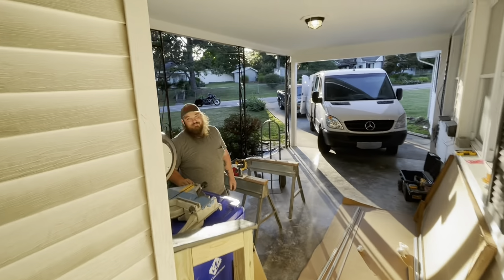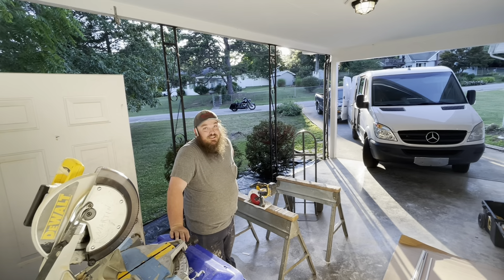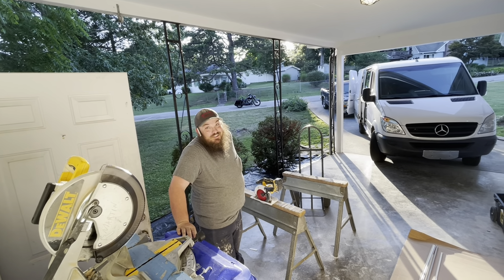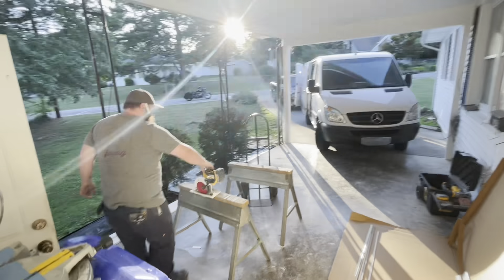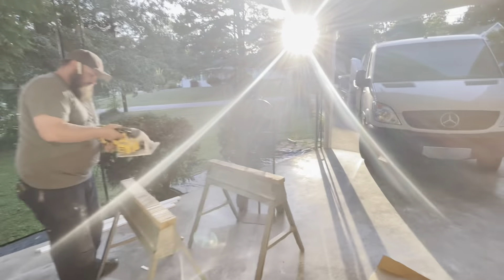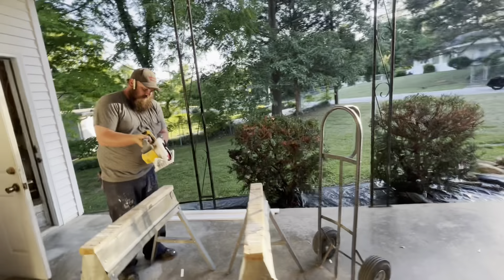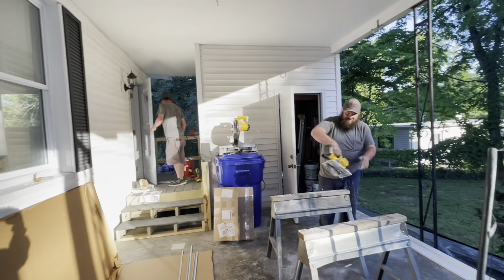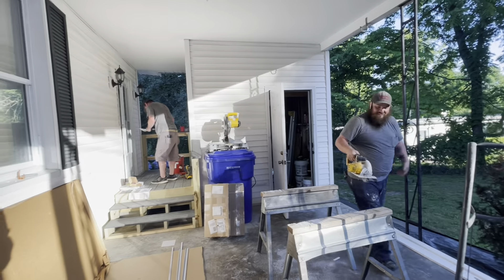I think it looks great. Ready to be done, because you've got another one to start on. Yeah. I'm just super impressed — really. The base makes it look so much better. It's finished now. You guys are just amazing. Anybody looking for things done right, it's Young Brothers Construction — things done right, do it good.